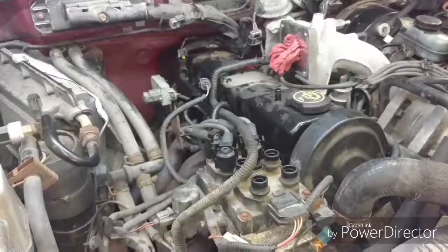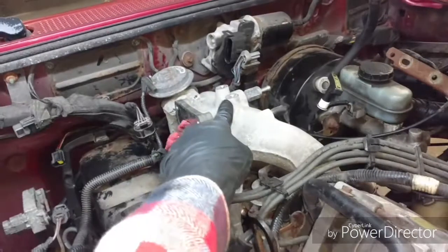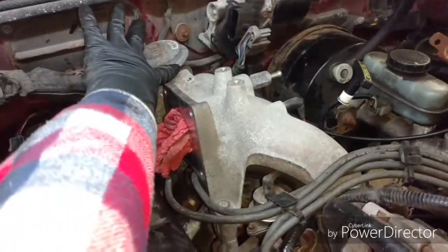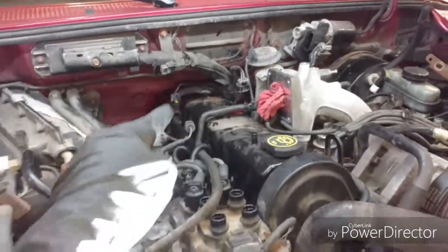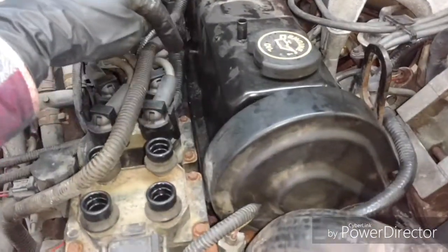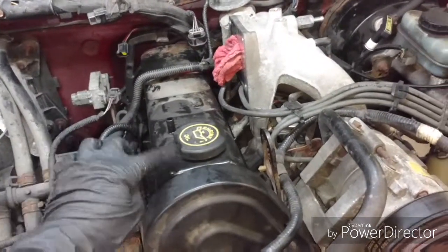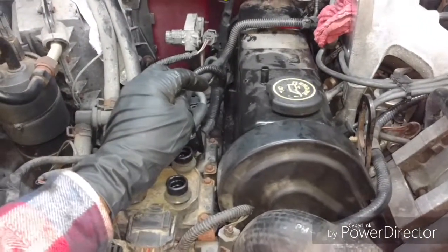I got the throttle body taken off and set it to the side. It's fairly easy — just two 10-millimeter brackets, four 10-mils around the throttle body, and two 10-mils that attach the EGR valve. That's disconnected as well. Just disconnect all the plugs, take off the intake plenum, disconnect your spark plugs, and I drew out all the 8-millimeter bolts — four on each side — and I'm getting ready to pull the valve cover off.